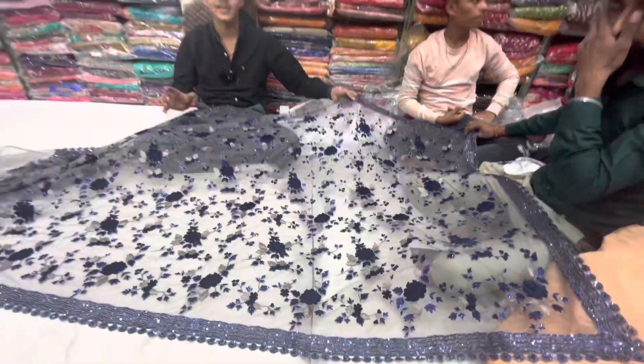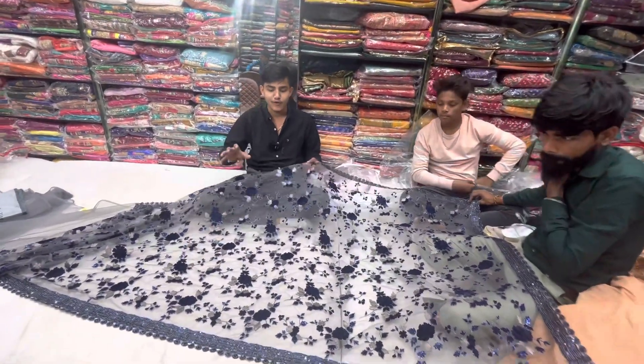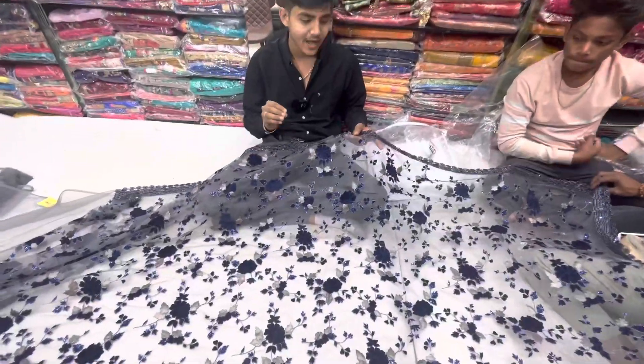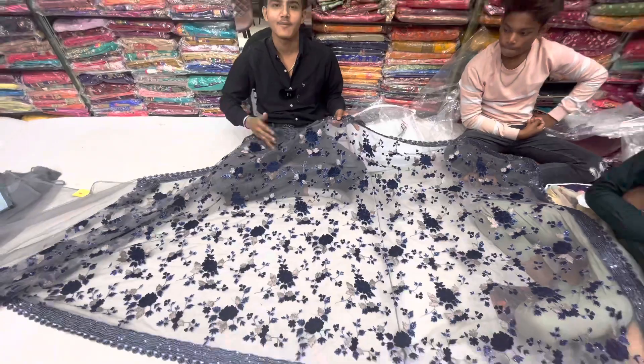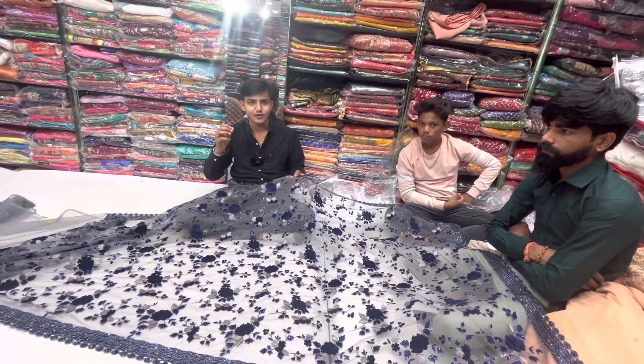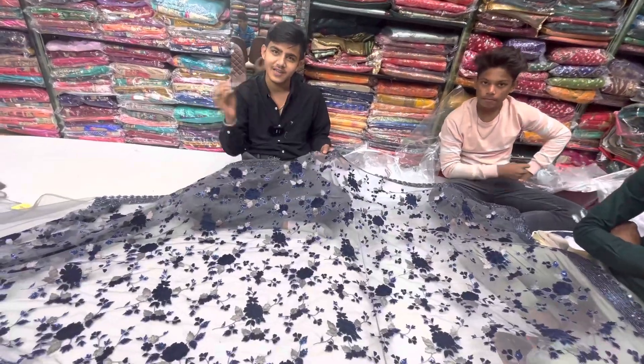It looks like a new version, it looks like a new look. We have new designs, new experience. What do we do? We have new choices for our children, or the trend that is coming, so it looks like a beautiful look.